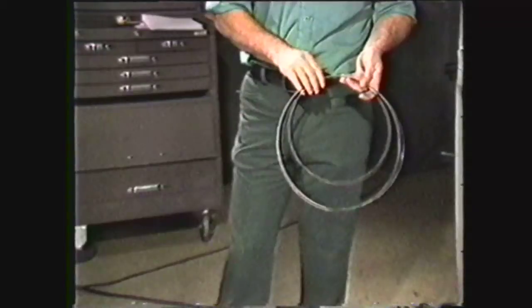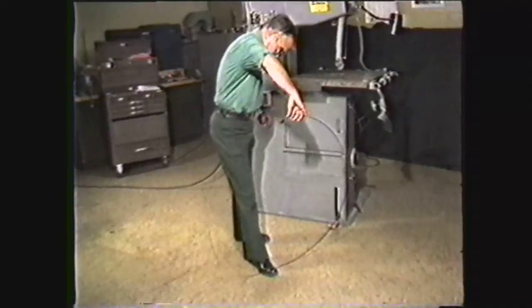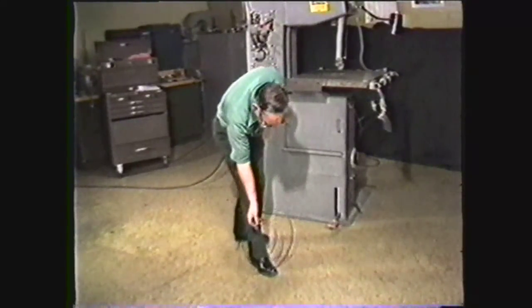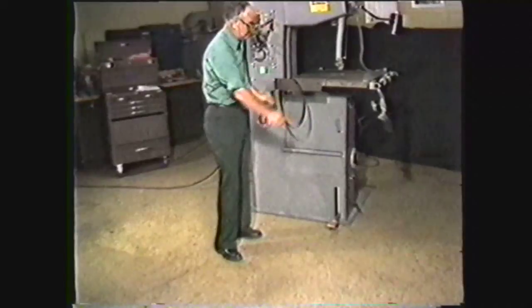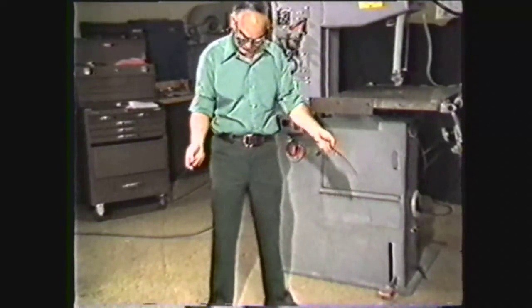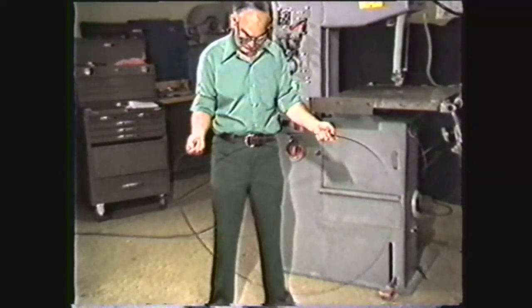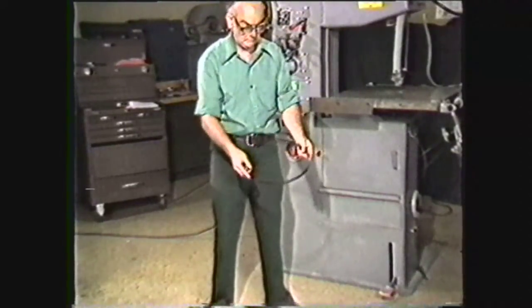The finished blade is now ready for use on the band machine or may be stored for future use. There are special techniques for coiling blades to prevent kinking. One method is to place your foot on the blade with your hand at the top, then twist your hand while moving it down, allowing the blade to coil into smaller diameter loops for easier handling. Another method is to hold the blade in front of you with both hands and, in one continuous motion, turn your hands in and down, letting the outer diameter flip down. This method works well with narrower width blades.